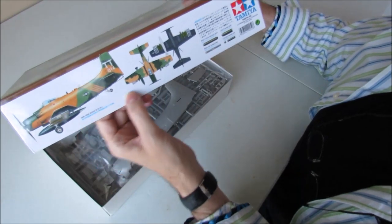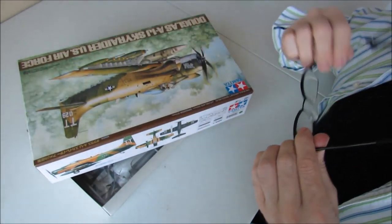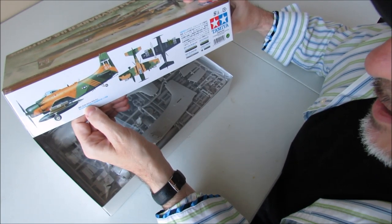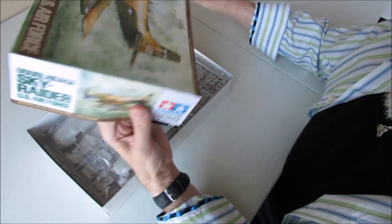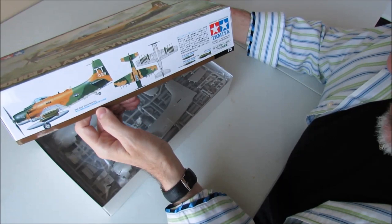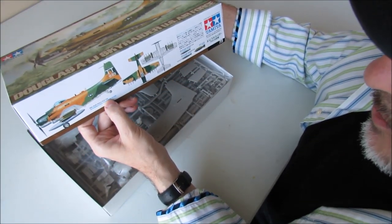Okay, there's one version — it looks like it's a night fire scheme, black underneath. This one's for the 56th SOW, 602nd SOS 14. And a second version with the light grey on the side for the 56th SOW, 602nd — which is the same squadron, but SOS 29, not 14.